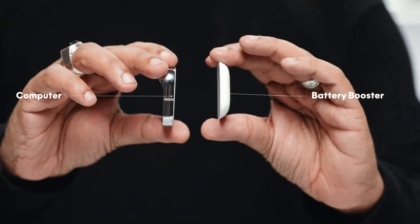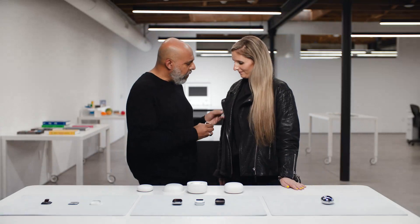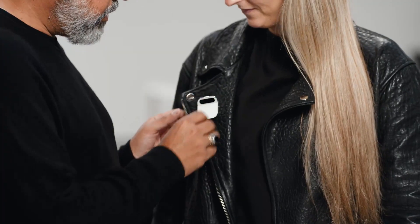There's two pieces: a computer and a battery booster. The battery booster powers a smaller battery inside the main computer, and this is how we achieve our all-day battery life. If you ever exhaust the booster, you just reach into your pocket or bag and hot-swap it. This is a perpetual power system that allows you to use your AI pin for as long as you want.